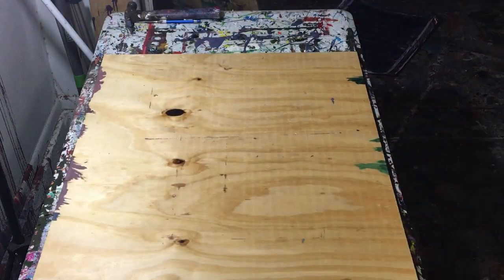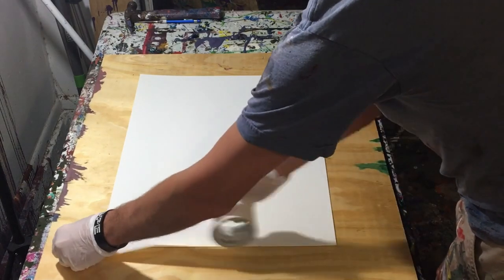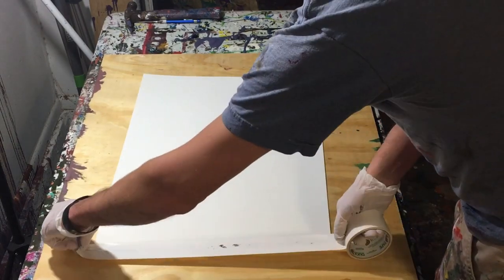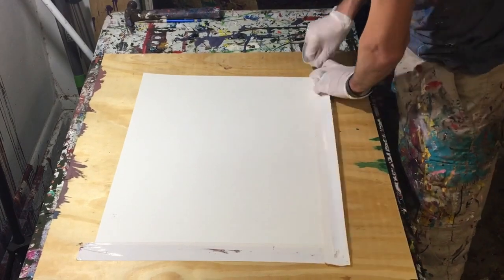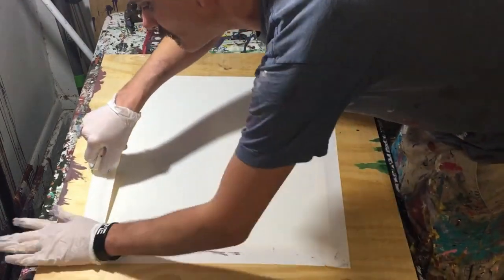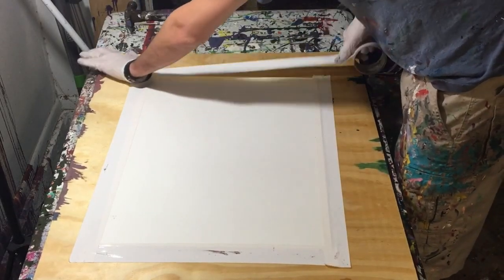Hey everyone, Cody here and today I've got a really quick video for you. I'm just going to show you a scrape painting I did a while back. As always we tape it down just so that it doesn't move, it gives it some nice clean edges when we go to put it away and so it doesn't stick to the board. I talked about that before so I won't talk about it much longer.